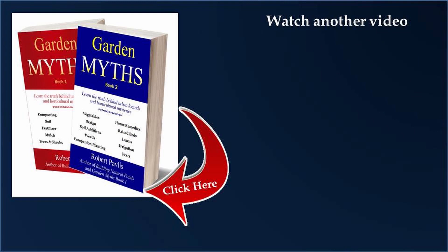But everything else you see online about cornmeal controlling weeds is a complete myth. Don't waste your money and don't waste your time. If you want to learn more about garden myths have a look at my two books — Garden Myths Book One and Book Two. See you in the garden.